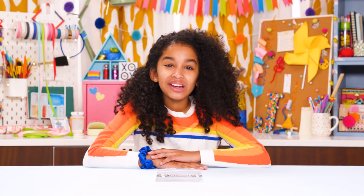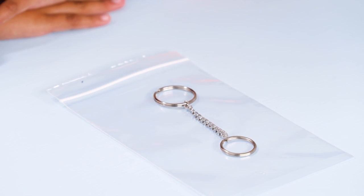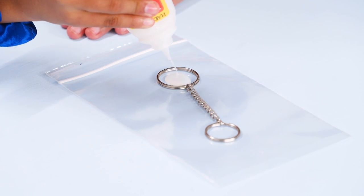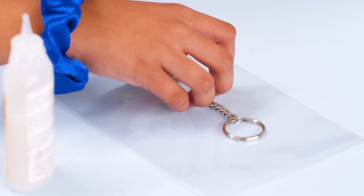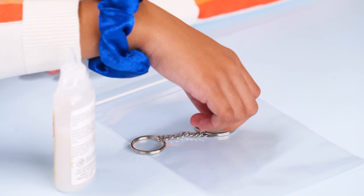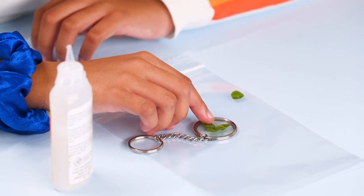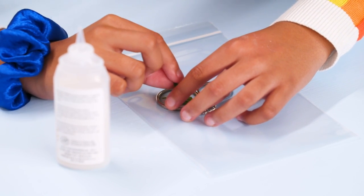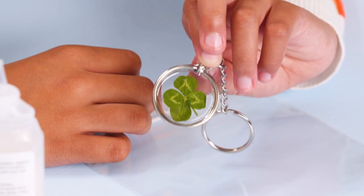Put the keyring on something that won't stick, like a plastic mat or parchment paper. Squeeze a layer of clear glue or Mod Podge into one of the rings and let it dry. Now lay the clover onto the dried glue in the middle of the ring. If you can't find a four-leaf clover, just fake it — squeeze in an extra leaf.